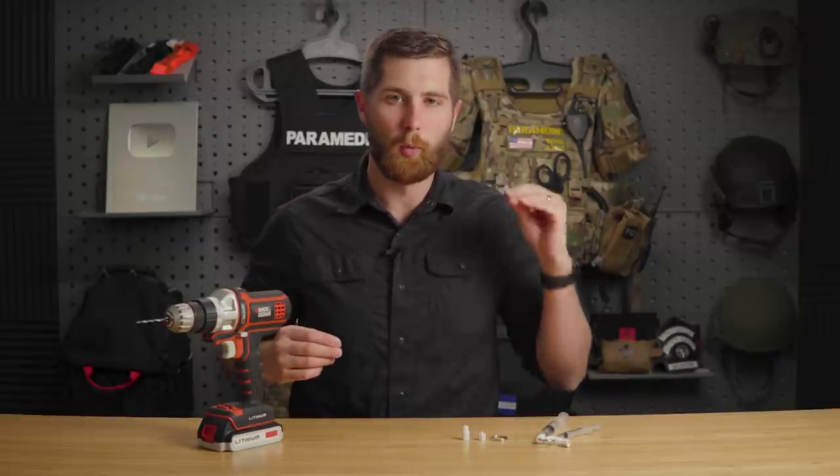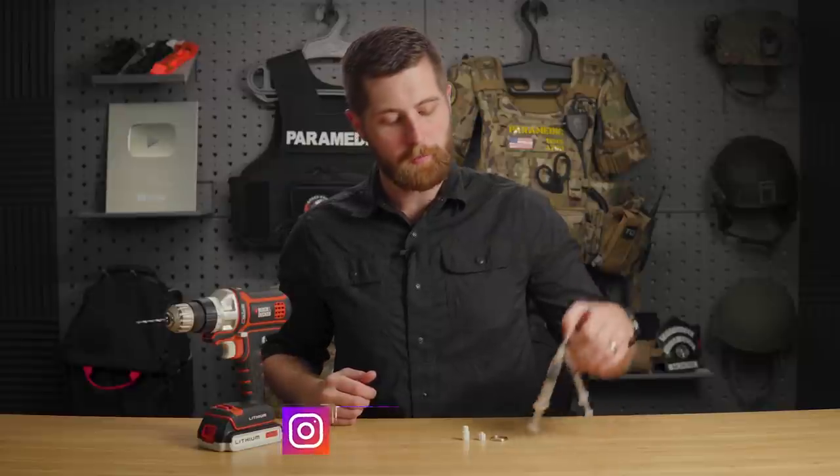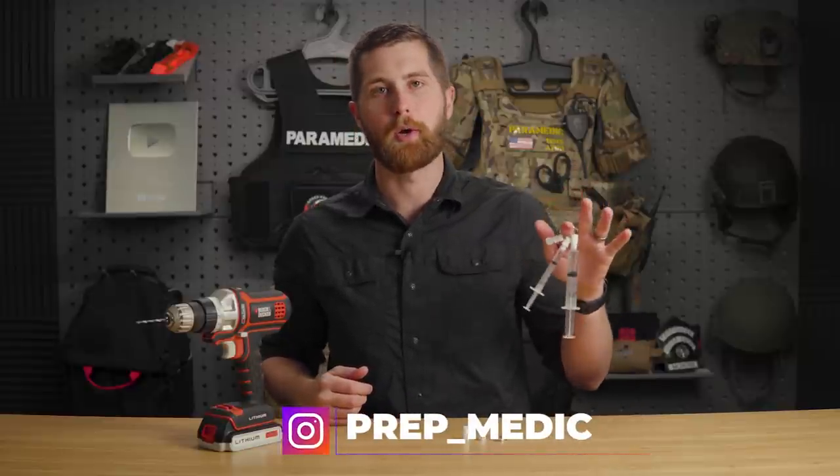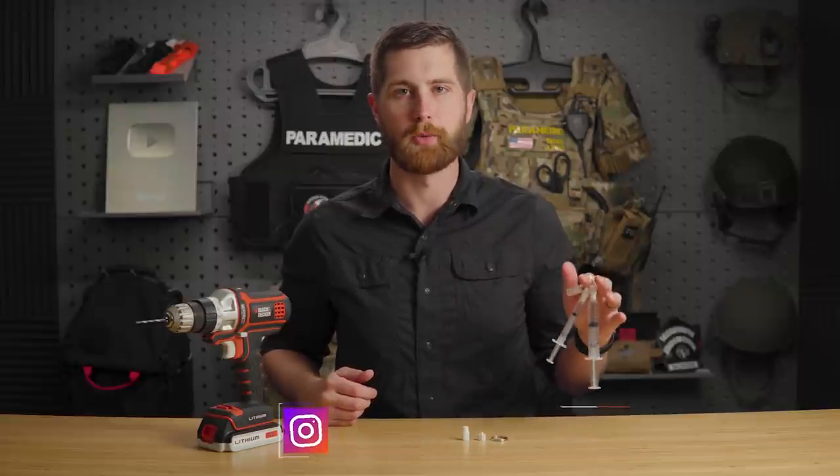Hey guys, my name's Sam, and welcome to the first ever PrepMedic DIY. In this week's video, I'm going to show you a simple trick on how to organize your syringes on scene when you have multiple medications drawn up ready to administer.